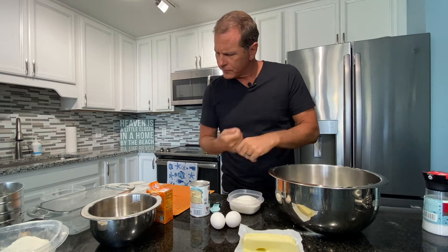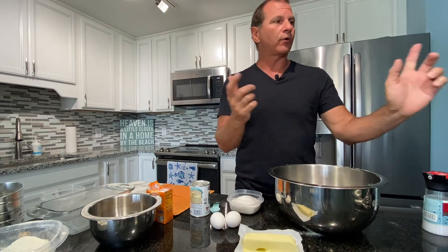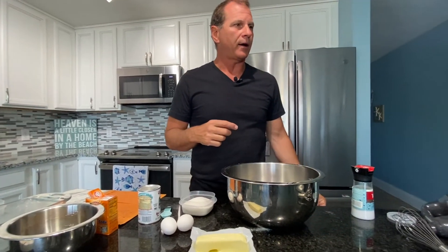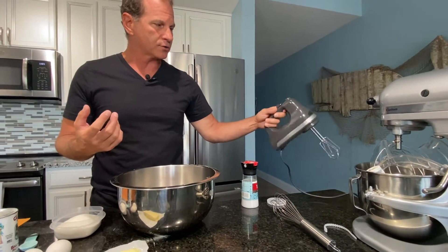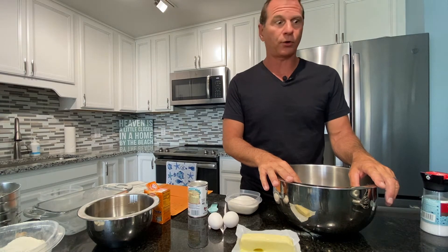Now in a mixing bowl we will beat sugar and butter until light. I want to show you the tabletop mixer that I have — a KitchenAid tabletop mixer — but most of you don't, so I won't use it. Most of you do have an electric hand mixer, so I can use that. In culinary arts school we didn't have any electric hand mixers, we didn't have microwaves either.